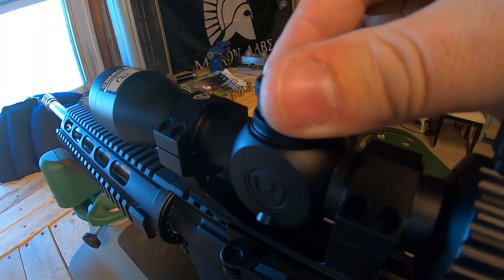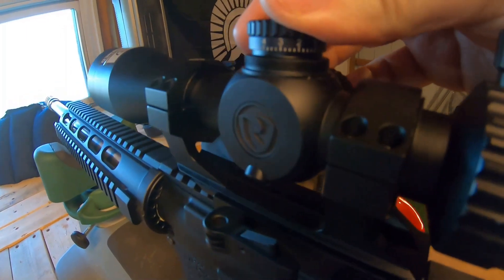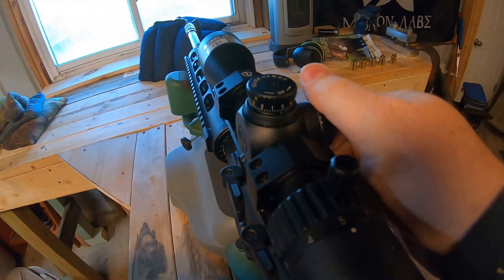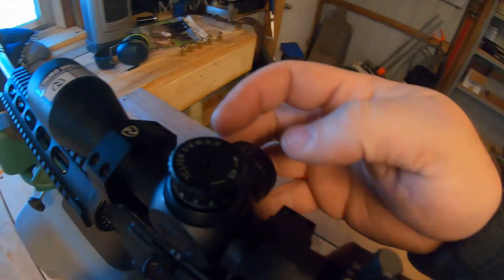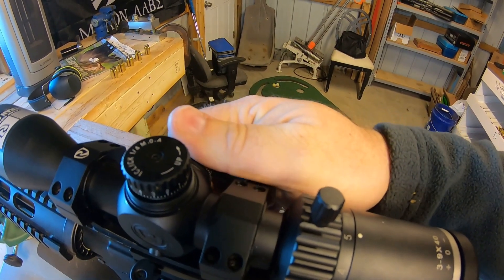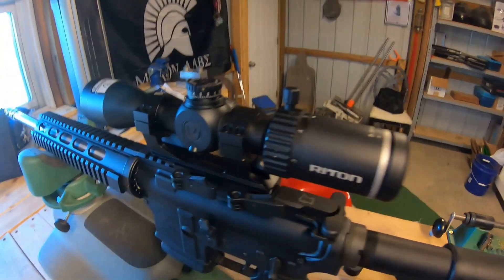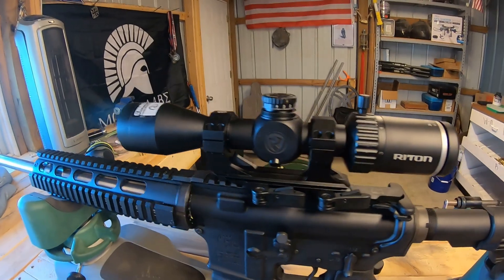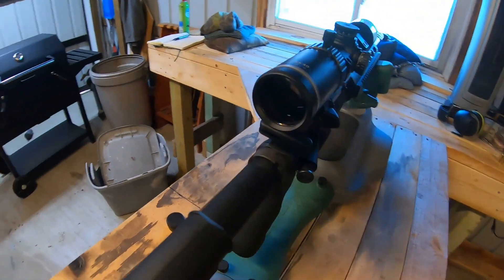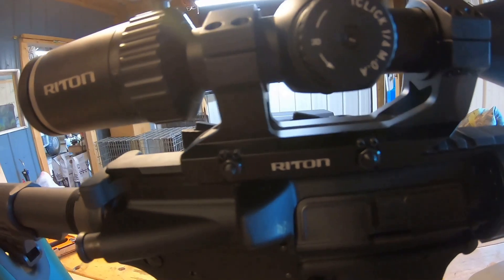The turrets sound really good too — you're not going to move those on accident, I promise. Same thing with the windage turret. With the caps off, you can get a better look. This is the Ride-On cantilever mount here as well.